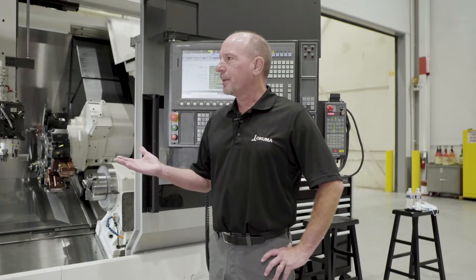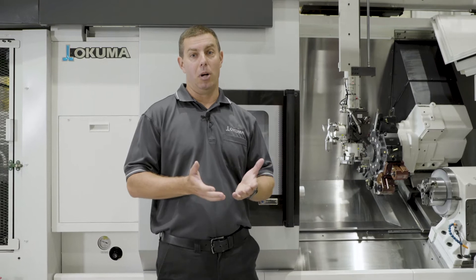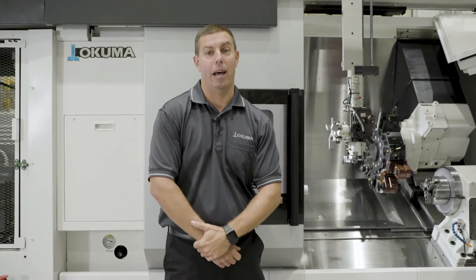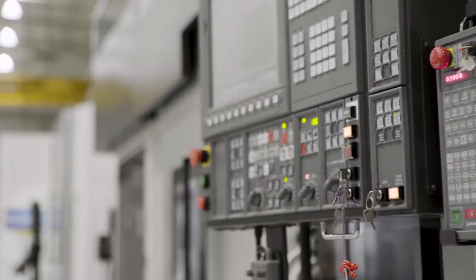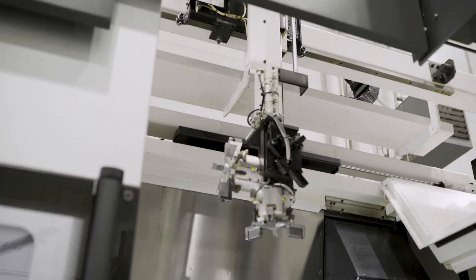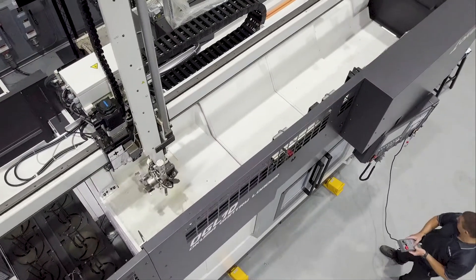What about programming the machine? Programming is actually quite easy. This particular machine uses GNM code programming — it's basically just point to point. So instead of a PLC, like a lot of robotic or automation systems would have, it's very simple GNM code. You can easily teach your points and understand your program. It's all done through an integrated teach pendant on the machine tool, so you don't have any third-party integration, no separate robot controller. Everything is done right from the OSP control, which makes it very user friendly.